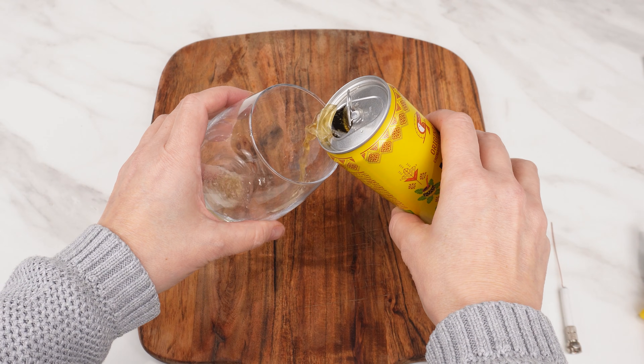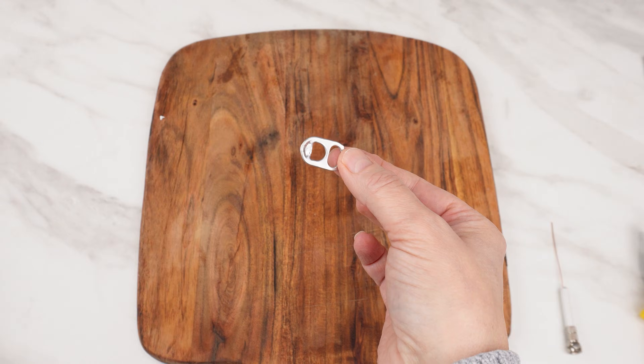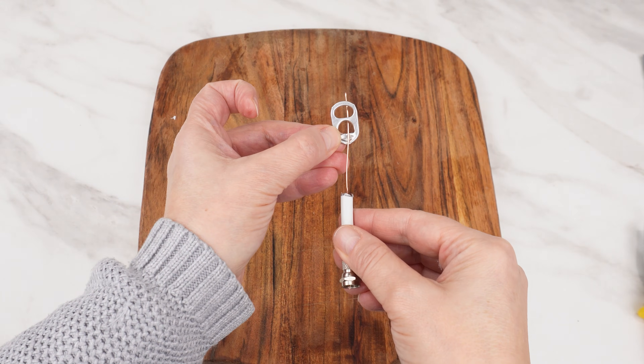Take a can of any beverage and pour it into a glass. Detach the tab from the can — we need it to watch TV. Secure the other end of the TV cable to it.